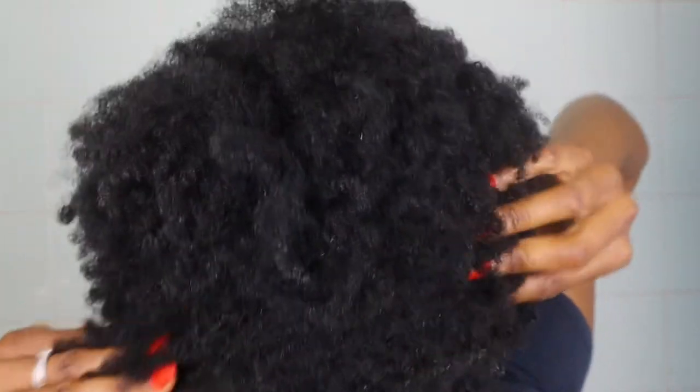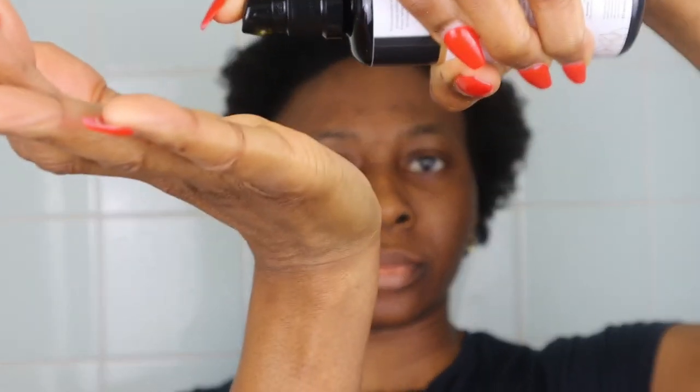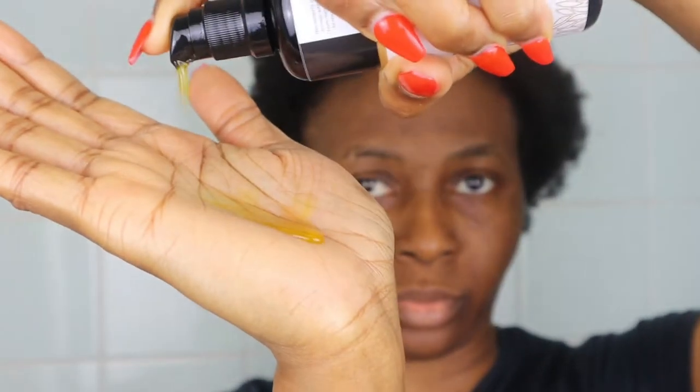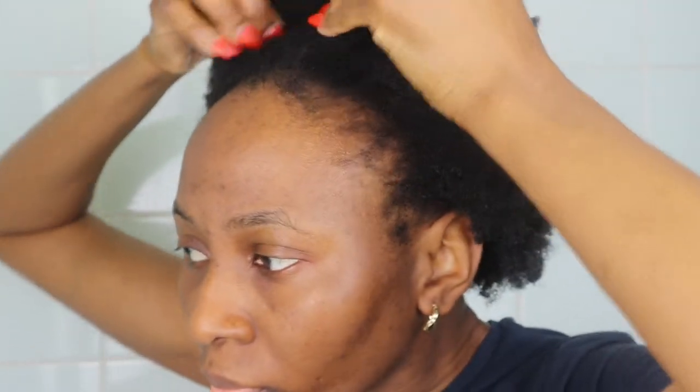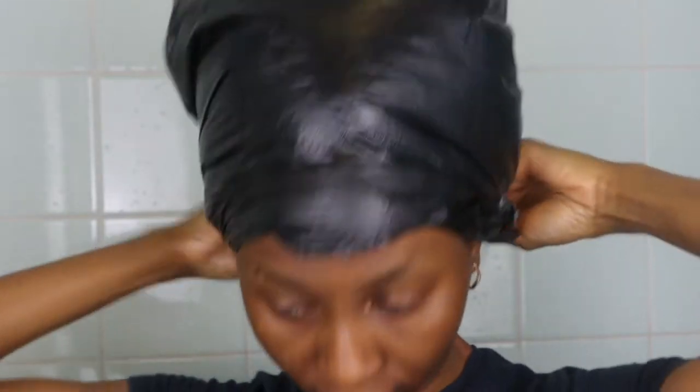As you can see my hair is dry and tangled from an old wash and go. I'm going to use the black seed hair serum to do a pre-poo slash hot oil treatment. Just look at the texture of this oil — I call it liquid gold. I rub it all around my hair, ensure that the oil saturates my hair, then cover my hair with a plastic cap and my head warmer, and carry on with my daily activities.